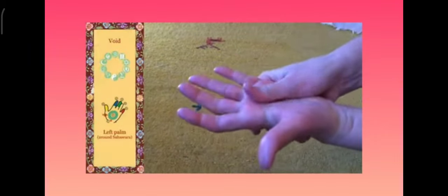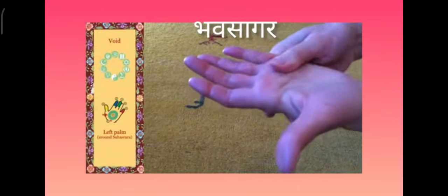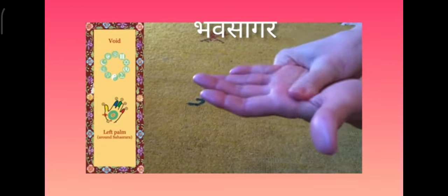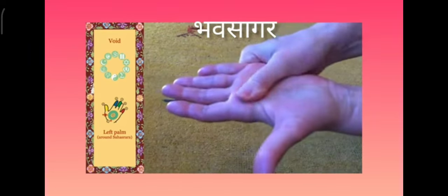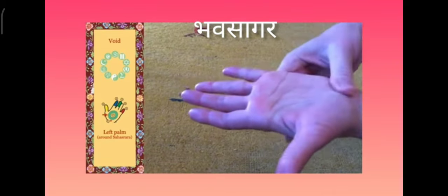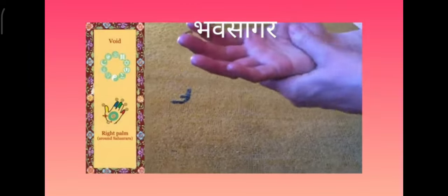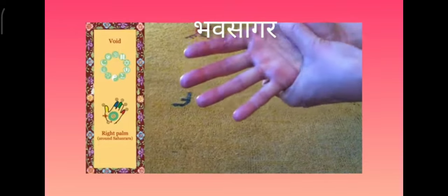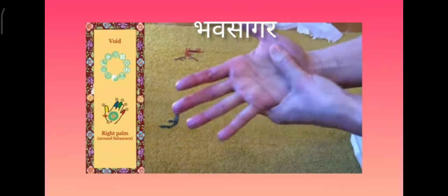We move to the void, which is the light green circle circling around the center. And then the same on the right hand. The void part is a big circle around the sahasrara, which is in the middle of the hand.